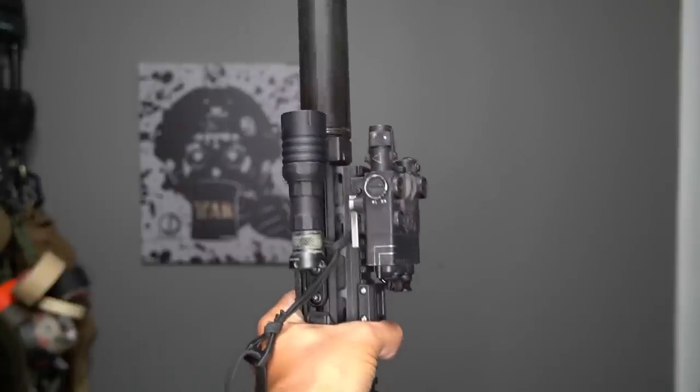I set up another rifle to show an alternate way — my Sage PWS 14.5. The light on this one is on the opposite side: nine o'clock for me, three o'clock to you guys. Some guys use it that way to avoid pressure pads. I actually used this method a lot overseas because tail caps were much more robust than pressure pads back in the day, so I leaned toward this setup with a PEQ on there and a different light at the time.